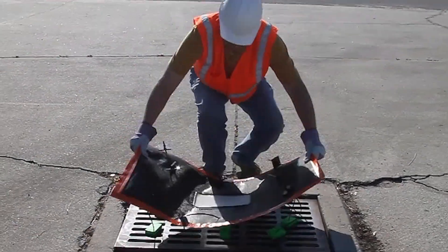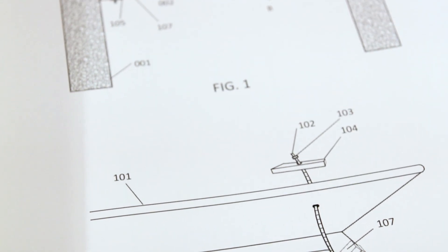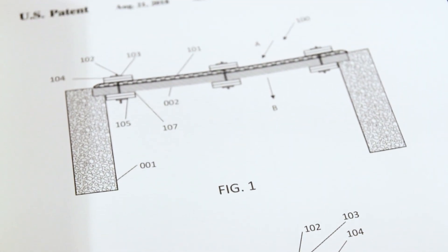Installation is easy, with only one person needed to do the job. The Taurus Overgrade Filter and its innovative fasteners lie flat on top of the drain.